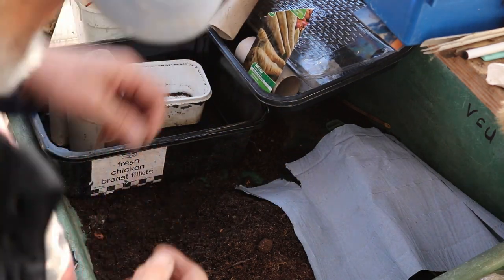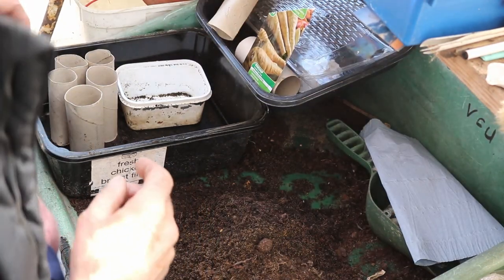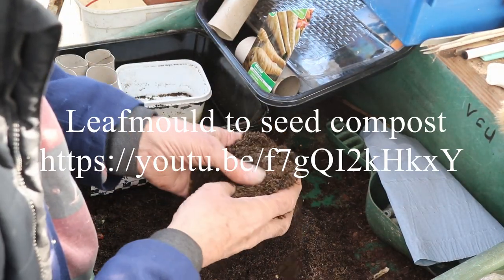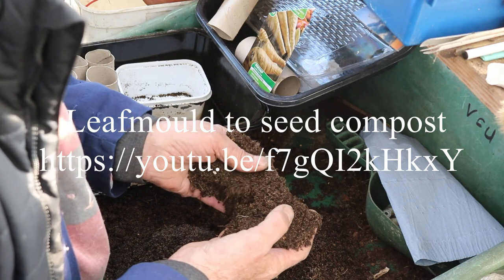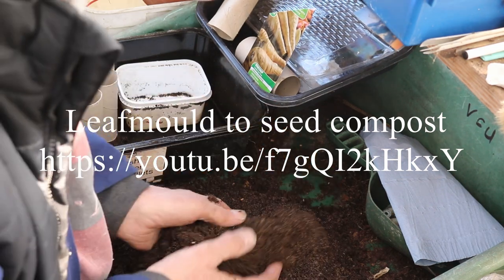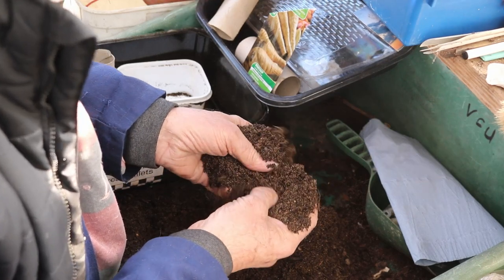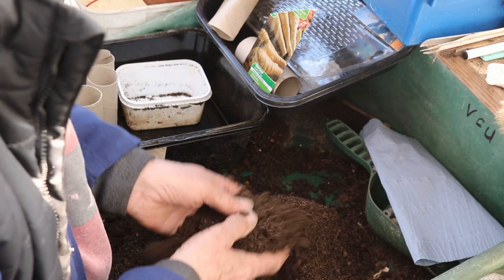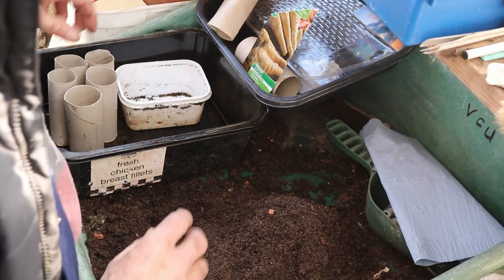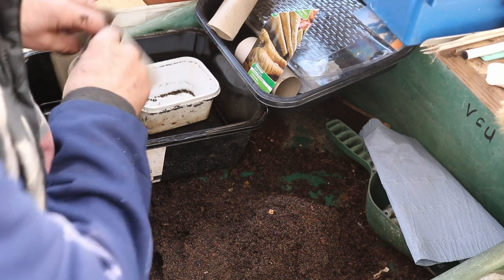Now we all like our parsnips to be nice and straight, and this is what I do. As you can see — if you look back on my YouTube you'll see how I've made this leaf mould — that is sieved leaf mould with some potting compost and sand, and it's made it really loamy. I've got a margarine tub and five toilet tubes.